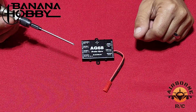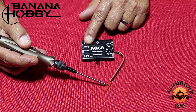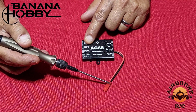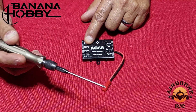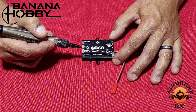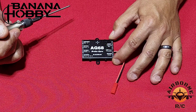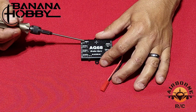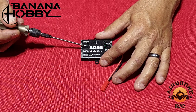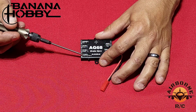Now let's go over the AG-68 itself. This is your external power supply input — it drives your brakes and gear, most likely from a 2S battery. Over here you have your brake channels, and here are your three landing gear channels. On this side we have gear in, brake in, rudder in, and steering servo out.